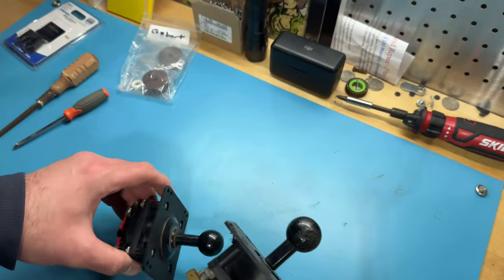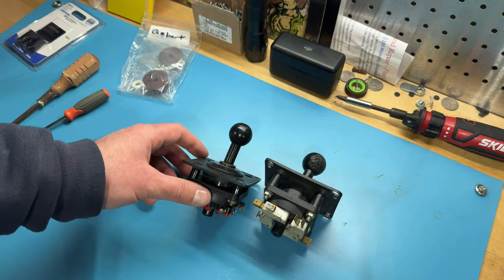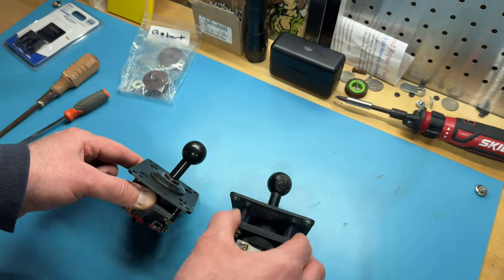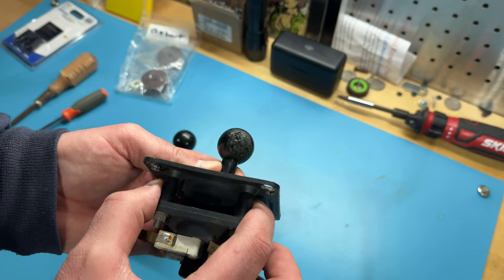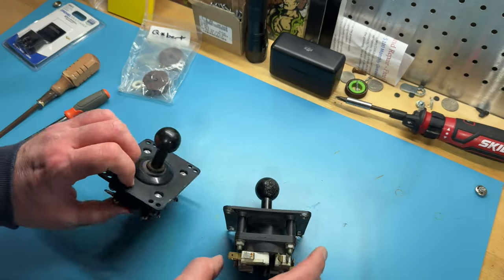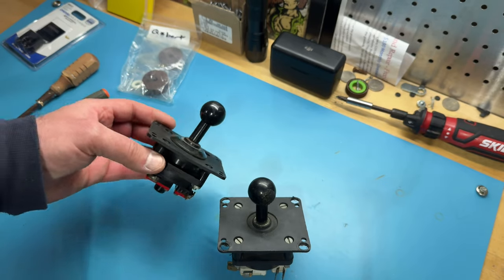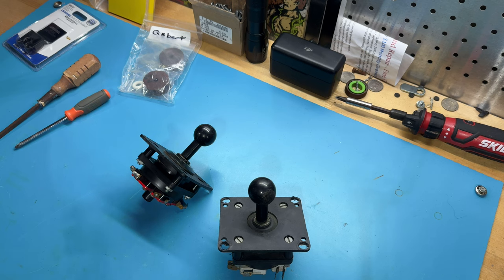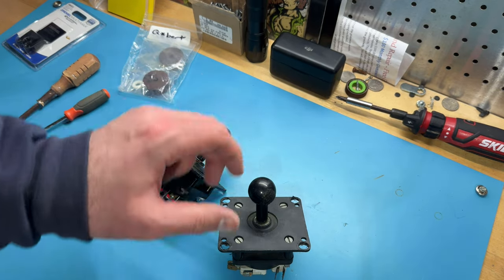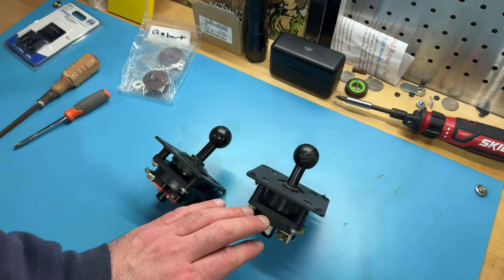My theory is this is a Q-Bert Cubes joystick base with a Q-Bert shaft — they kind of Frankensteined it together. I need two Q-Bert joysticks and don't want to use Q-Bert Cubes parts. I want it to be as close to original as possible, so I'm going to take the best parts out of both and create one really good original Q-Bert joystick. The ball top on this one is almost melted — maybe somebody was holding a lighter to it — but the actuator is not cracked. For my second cabinet, I'll either buy a reproduction joystick from Arcade Shop, or maybe trade with someone who has an original.